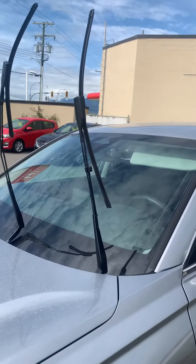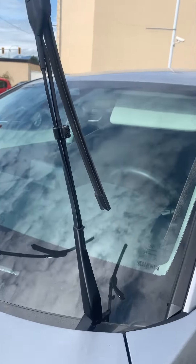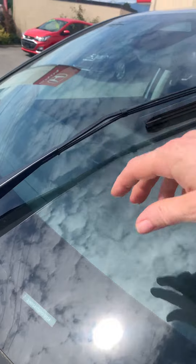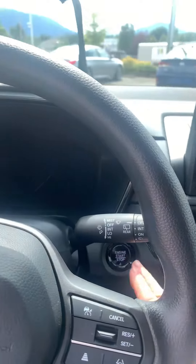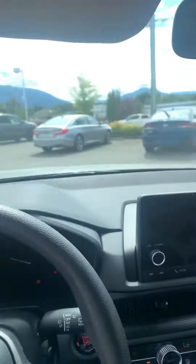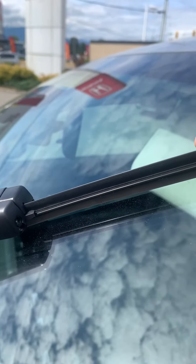This lets you raise the wipers without damaging your paint job or your wiper arms. When you start the vehicle back up, just push the arm back down in the car and it will pop back down to use as usual — just give it a quick wipe and down they go.